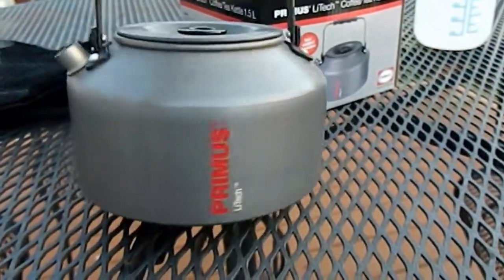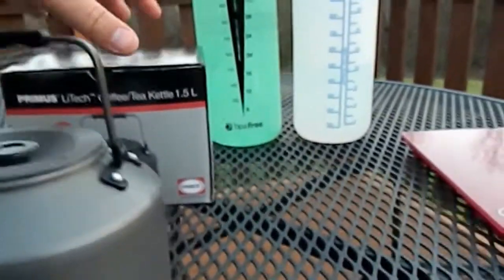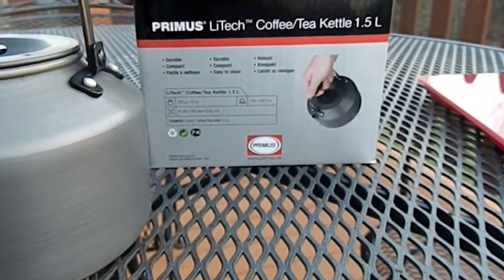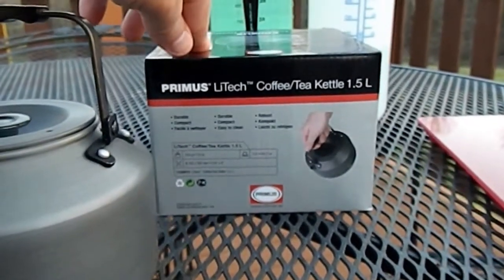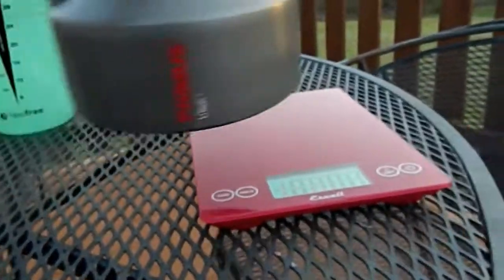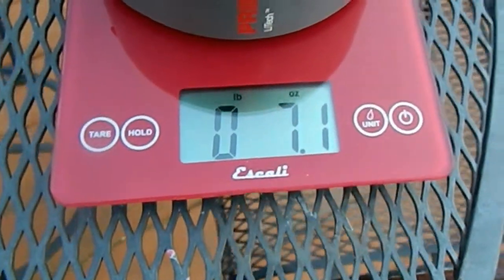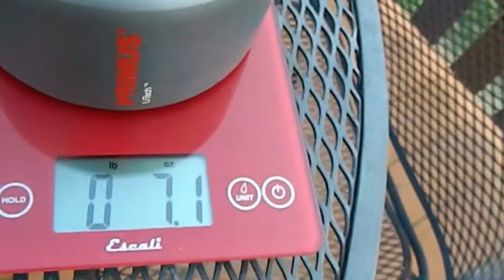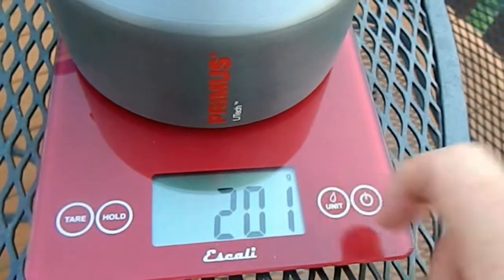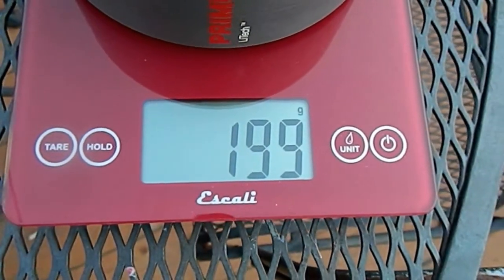There are a couple of things I want to check on this. One is the capacity. It advertises 1.5 liter, and the other is the weight, which according to the box is 210 grams or 7.4 ounces. I'll do that now — setting it on the scale. It comes out at 7.1 ounces, actually a little less than advertised, or about 199 to 201 grams.